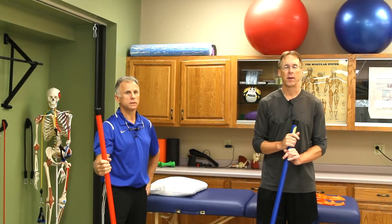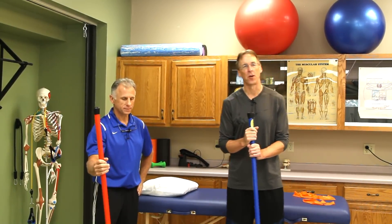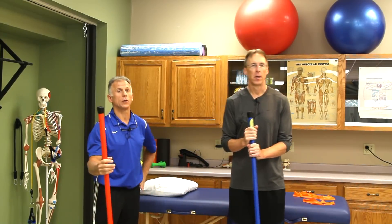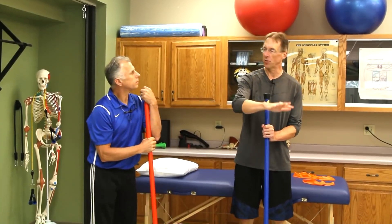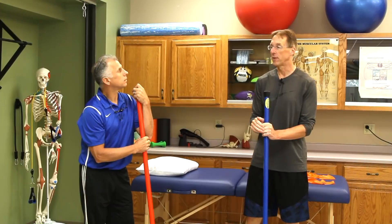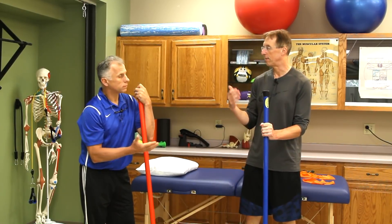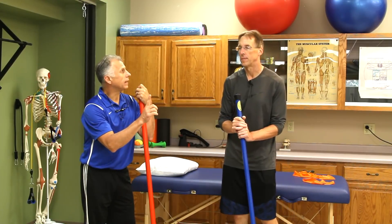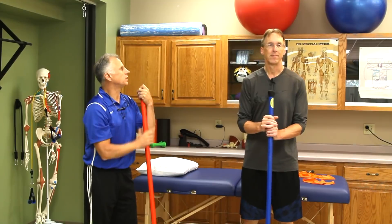Best ankle rehabilitation exercises for those recovering from ankle injury. We're gonna do a seven-step process — we're gonna take you from when you first injure the ankle all the way to advanced. These can all be done at home, relatively simple, most don't even need equipment, nothing expensive. The number seven is complete — you cannot go wrong with seven steps.